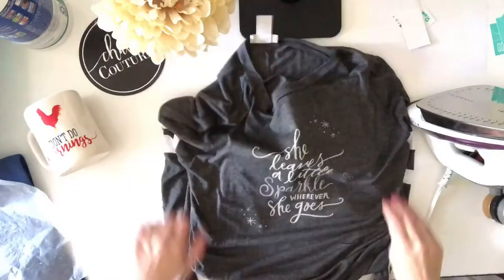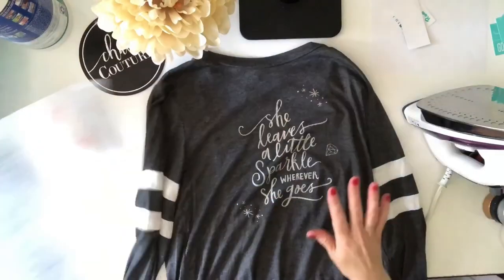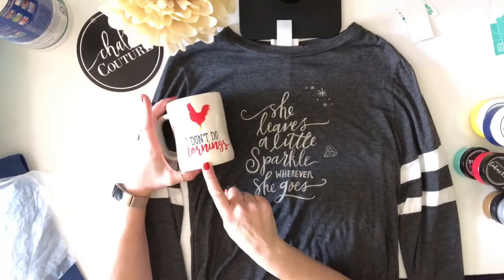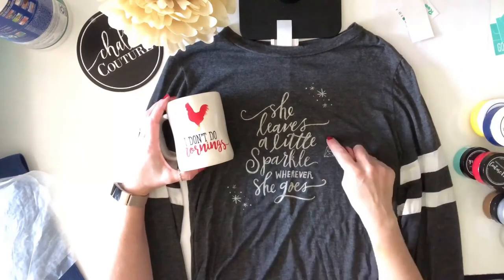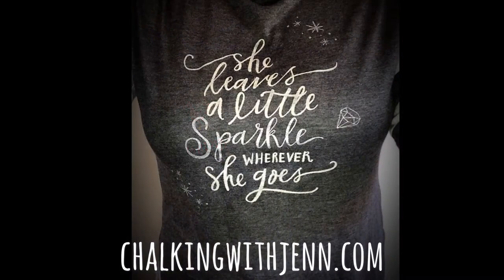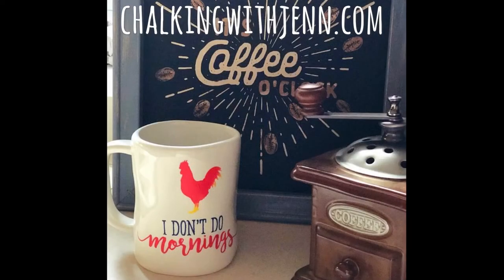If you would love to learn more about all the different things you can create using Chalk Couture products, please reach out to me at chalkingwithjen.com or make sure you subscribe to my YouTube channel to see all the fun creative things I'll be creating using all of our amazing products from Chalk Couture. I hope you love my designs and I hope you have a great evening. Thank you!